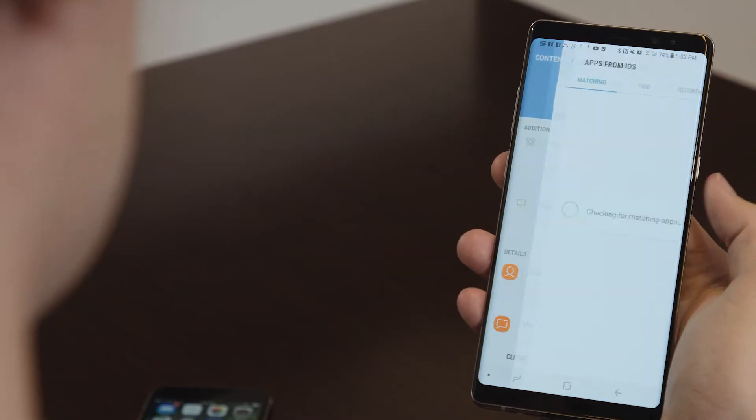You'll see a list of apps that you can download at your leisure. Something to think about though is they'll need to be downloaded individually. Pretty simple indeed.